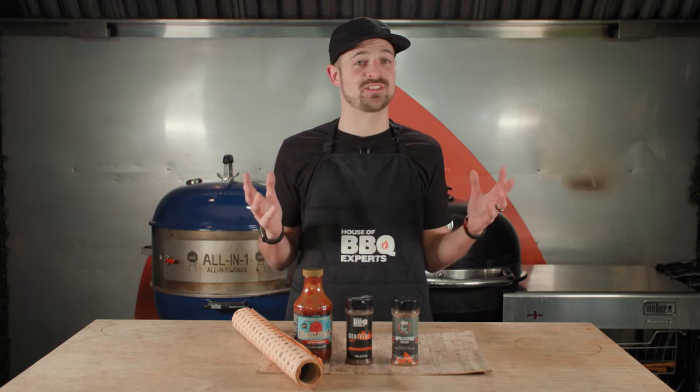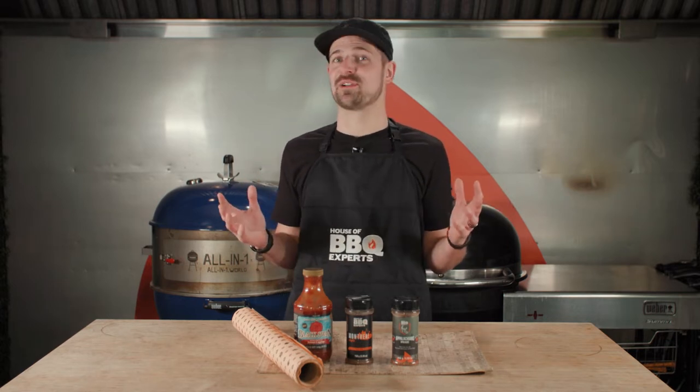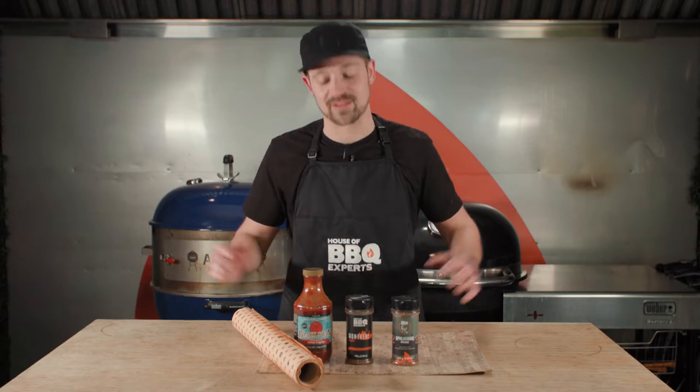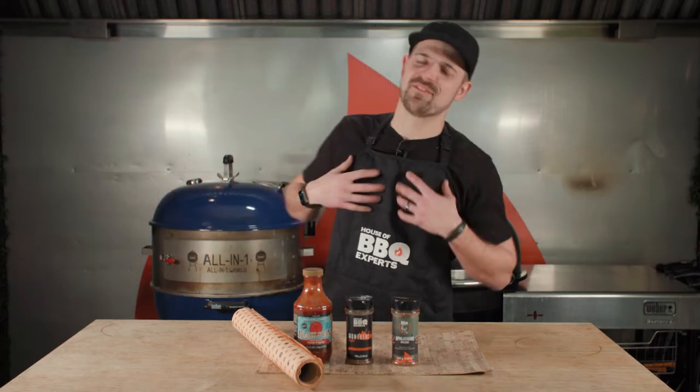And today I'm gonna talk to you about one thing I really love and another thing I really love: bison and ribs. I'm gonna cook some bison ribs with some of my favorite ingredients.